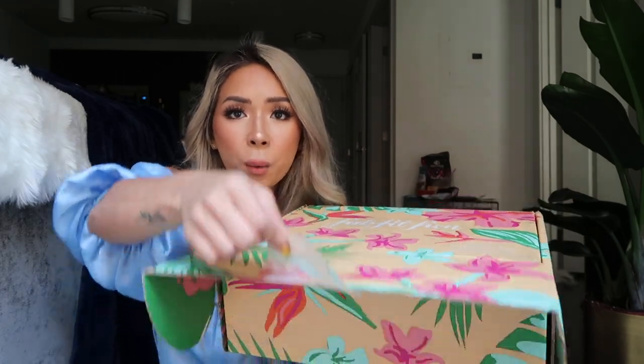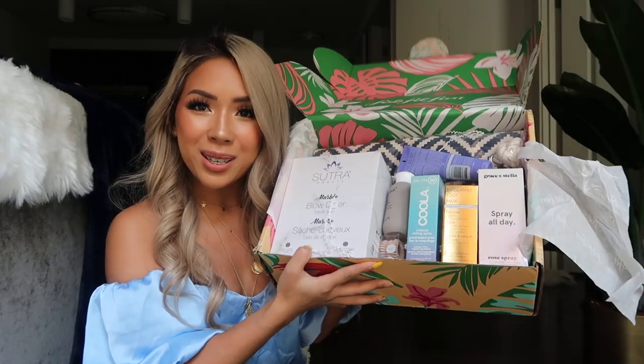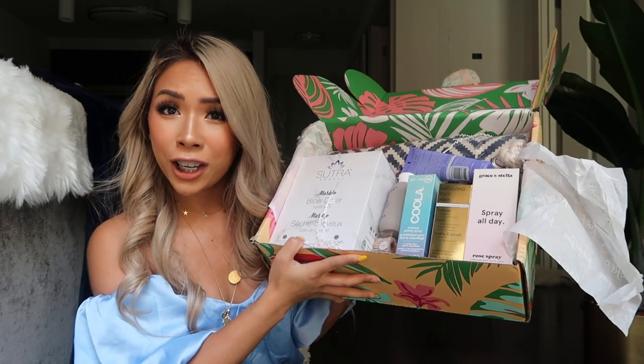Let's open this thing because I've been dying to. I did choose a couple of my items online when they let you, but the rest is still a surprise — I haven't peeked at my emails or looked online to see what's in it yet. So let's get this baby open. I've done the stickers off — moment of truth! Let's dig in.